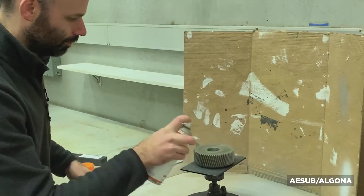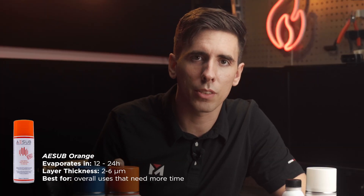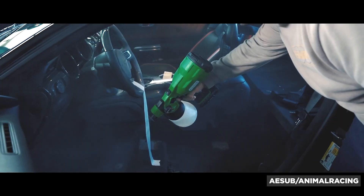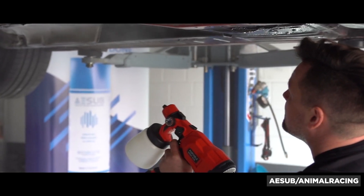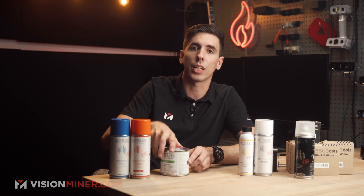ASUB Orange lasts a little bit longer — about 12 to 24 hours, and I've seen it last about 36 hours in an AC-cooled room. The real advantage is not just lasting longer but that the thickness is thinner at only 2 to 6 microns, so if you need more time to scan a big object or want a thinner coating, Orange is the one for you. ASUB Green is for huge objects — it disappears in about six hours, is a bit thicker at 10 to 20 microns, and is designed to be used with a spray gun. You fill the hopper and spray cars, boats, entire yachts — it comes in one-liter and five-liter cans.